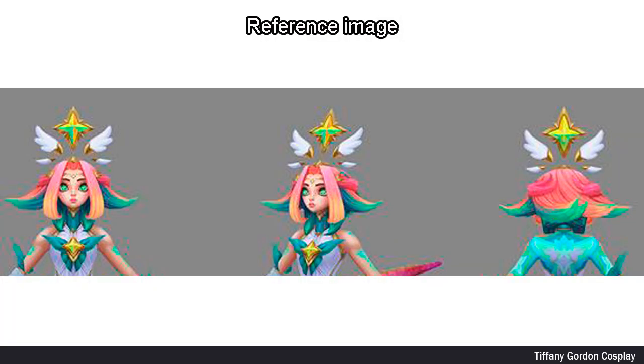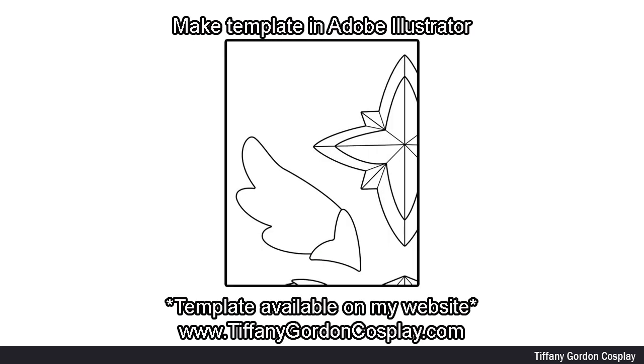I first started off by getting a reference image of Niko from League of Legends of her head crown. Next, I made a two-scale template in Adobe Illustrator. You can find this template available on my website, link below.